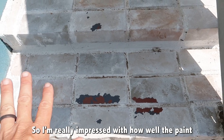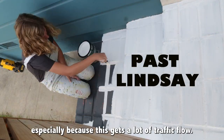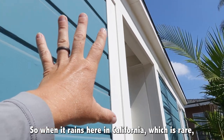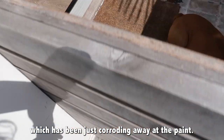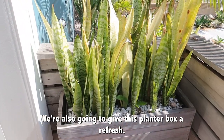I'm really impressed with how well the paint has held up on the brick, especially because this gets a lot of traffic flow and we don't have gutters. So when it rains here in California — which is rare — it comes straight down onto the brick, which has been corroding away at the paint. We're going to touch up the paint on the bricks and give the planter box a refresh.